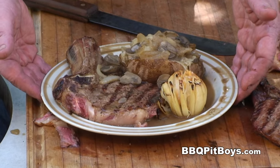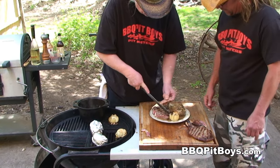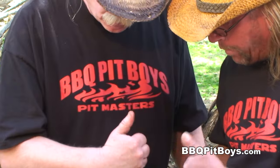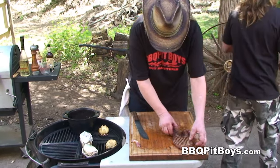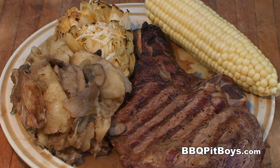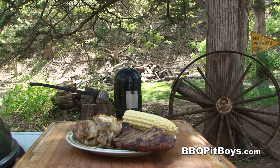Now let me apologize right now, because I'm gonna have to try a little bit of this right in front of you. This is good. My stomach just went to Memphis. So the next time you're looking for a recipe for your barbecue, check out BarbecuePitBoys.com.